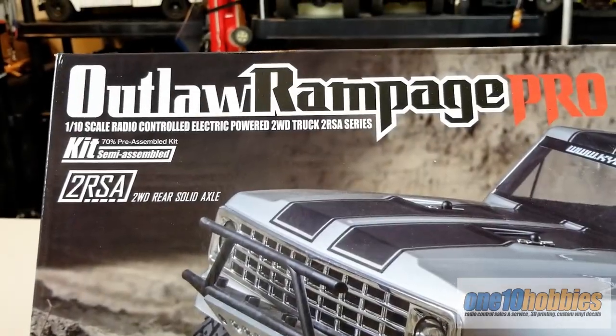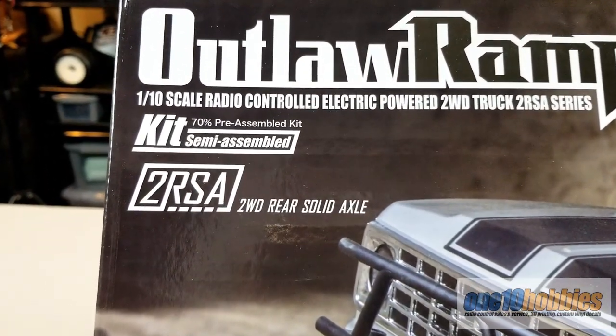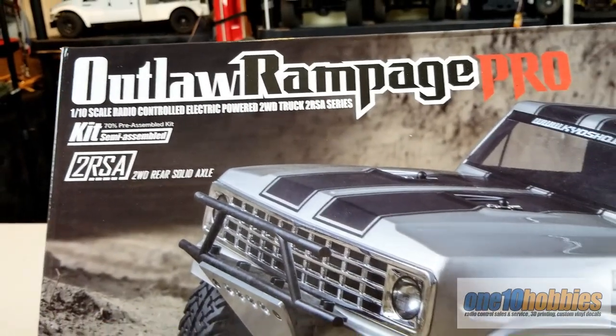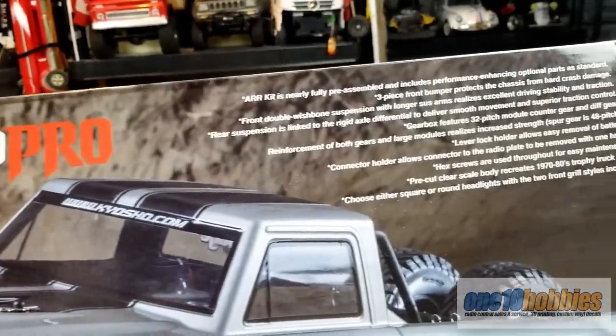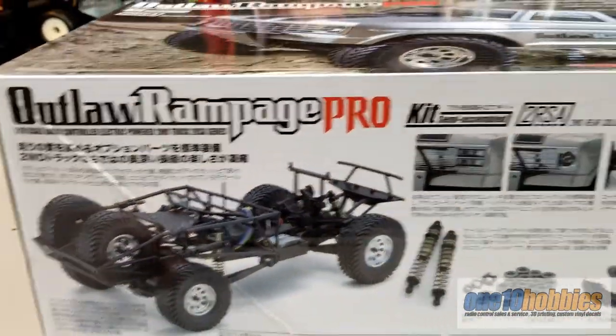The Outlaw Rampage Pro kit is 70% pre-assembled for you. So there is still a little bit of work to do, and the body is actually not painted so you can paint it yourself. It is a very nice kit to have and we'll quickly go through some of the stuff.